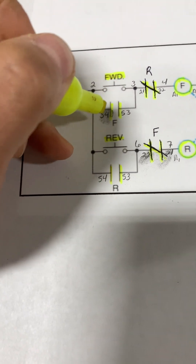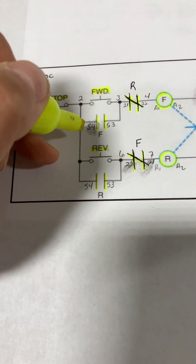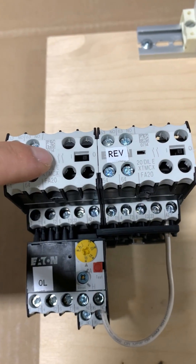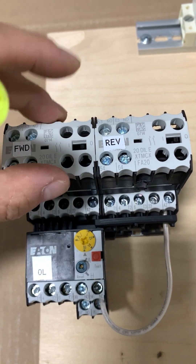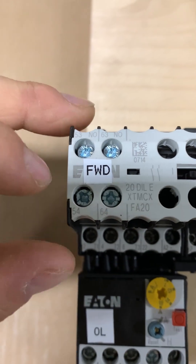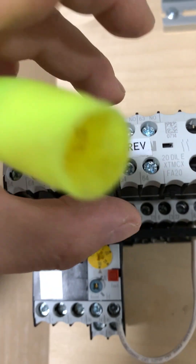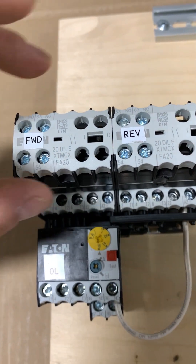We will be using auxiliary contacts to keep themselves latched in, and they will be terminals 53 and 54. As you can see on the contactors here, we have auxiliary contacts 53 and 54. We will be using both of these normally open contacts to keep latched in.